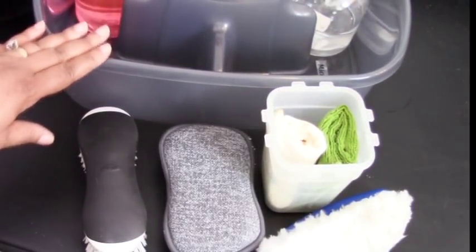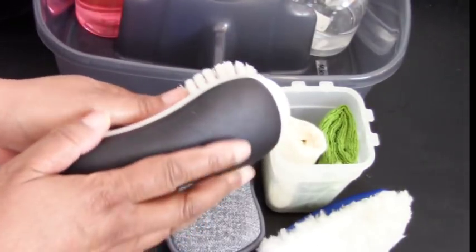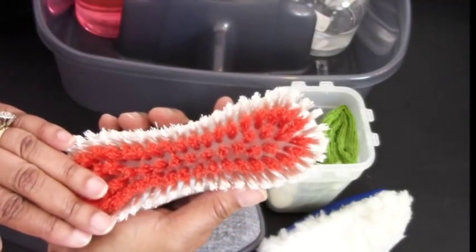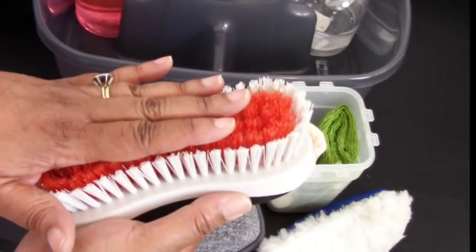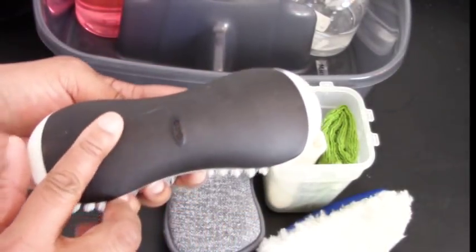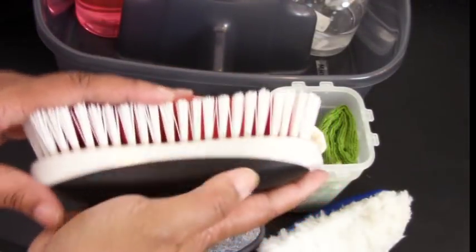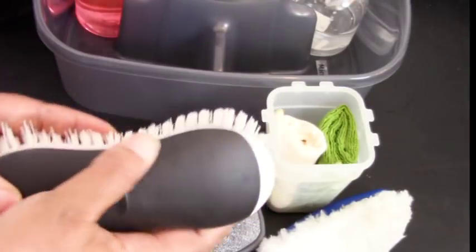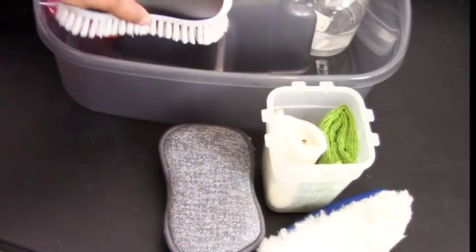On this side of the caddy we have our applicators. This is an OXO brush — I love the way it molds to your palm so you can really get in and scrub. This is my second one; the first lasted about four or five years before the bristles wore out. I just bought this one about five or six months ago. OXO products are available at Bed Bath & Beyond — I think this was about $4.99 or $5.99. It's a very good brush.